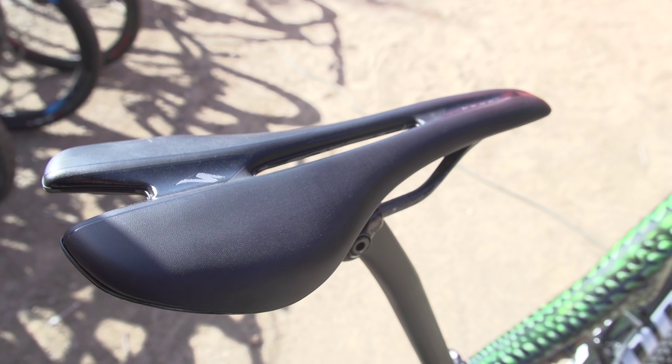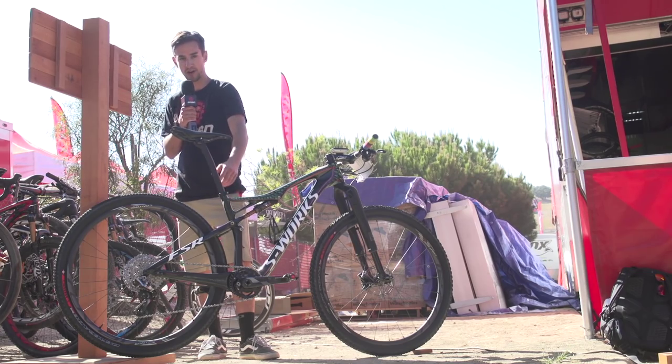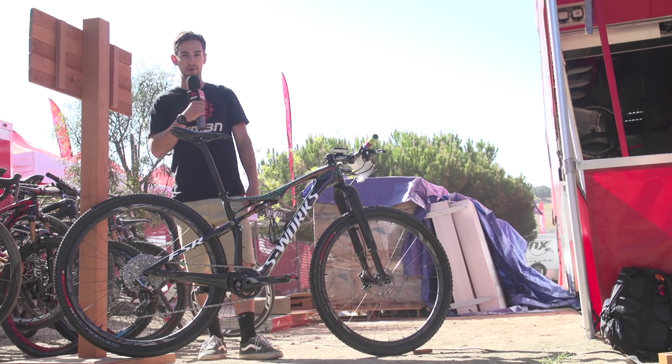Moving back on the bike, it's S-Works everything really — an S-Works saddle and carbon S-Works seatpost, running it super high. If it were me, I'd stick a dropper post on there, but I'm not a pro XC racer.